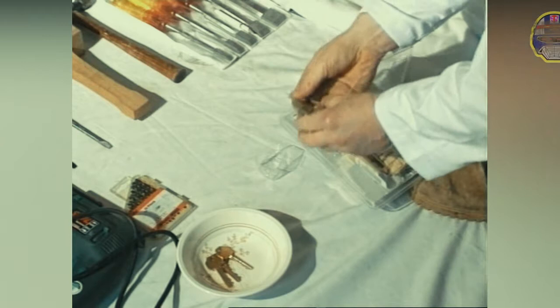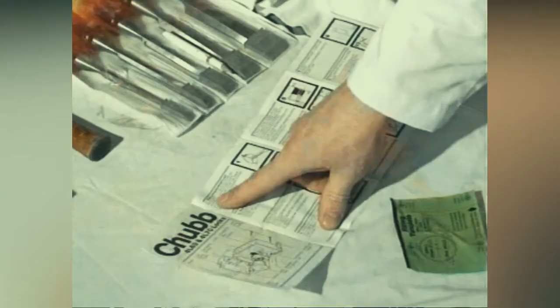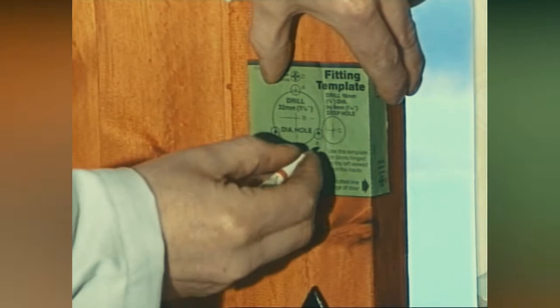First, remove the lock and fittings from the packaging. Place all the fittings into a bowl so as not to misplace any of them. Read the fitting instructions carefully. Included with the lock should be a fitting template.